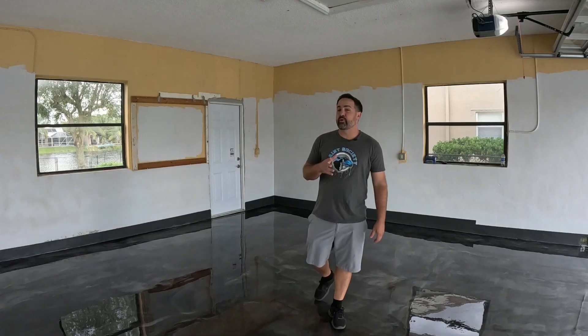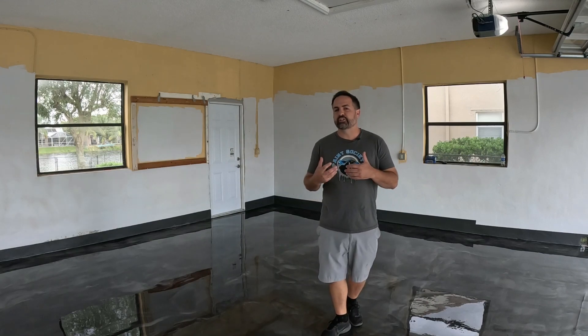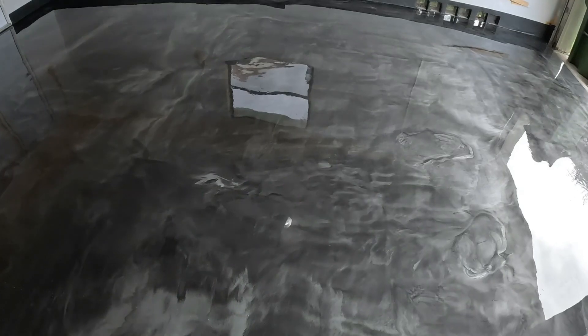There are two popular types of garage floor finishes right now. The most popular is the flake finish — a multi-colored finish that's easy to apply. We're not talking about the Home Depot Rust-Oleum kind that peels right up, but a more professional grade where the floor needs to be sanded and fully epoxied, then flaked. Then there's the marble finish you see right here.